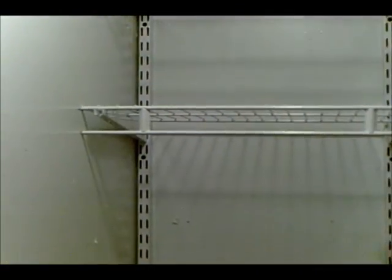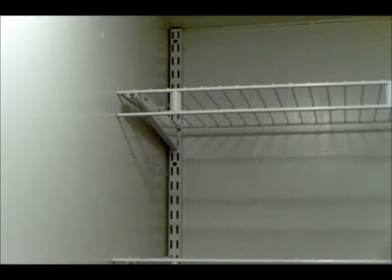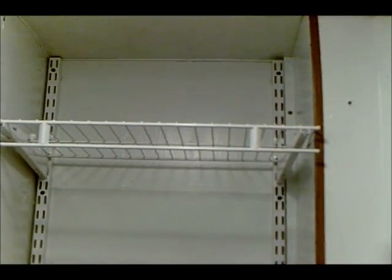In case you hadn't noticed or I didn't mention it in a previous video — this closet used to be the same paneling as the outside, and it was always dark. So I painted the entire place nice bright white.